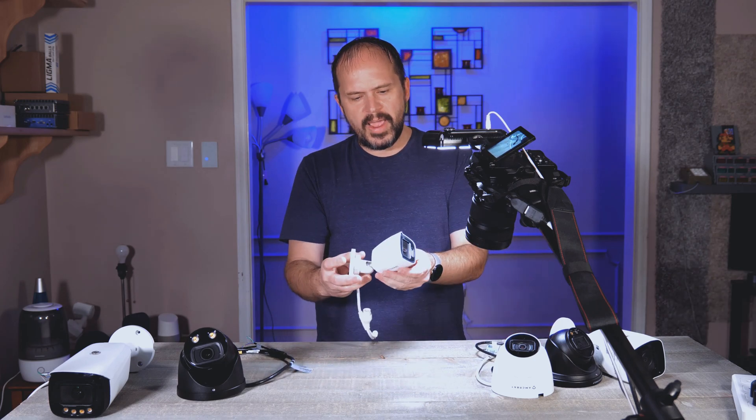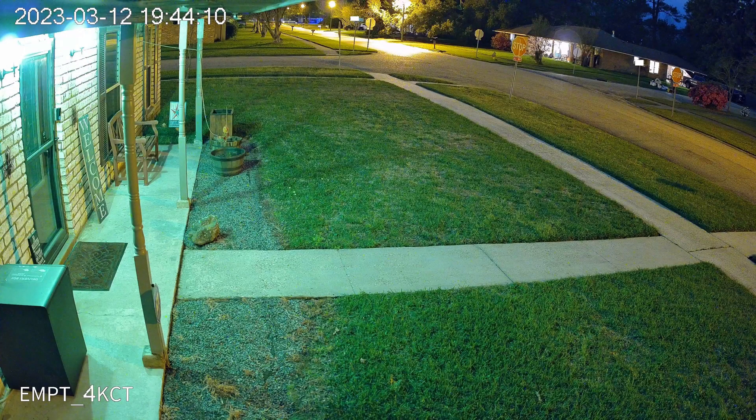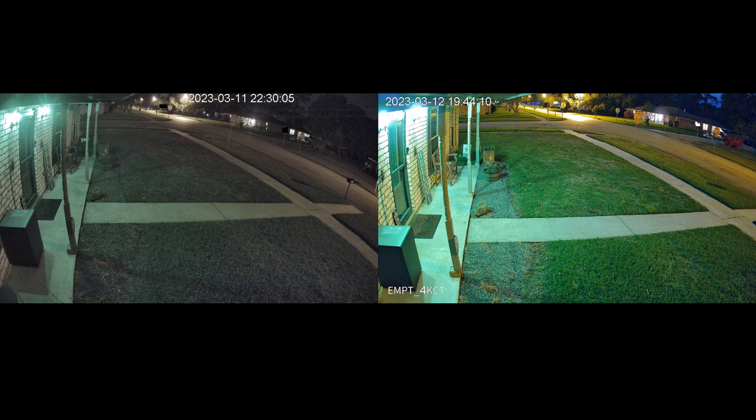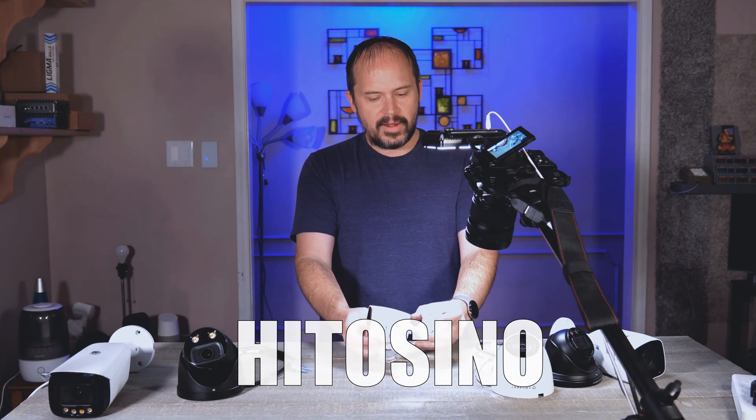I recently had the opportunity to try out this — hold up, I want to show something before we jump into this video and get deep into these comparisons. I couldn't wait for the editing, so I wanted to play musical cameras because one of them turned out to be so awesome I went ahead and threw it into my main camera that looks out on my front yard. Wow — if this is stock settings — I didn't add an additional light because my automations run my lighting, so it's pretty much the same except just swapping the camera. That's damn impressive.